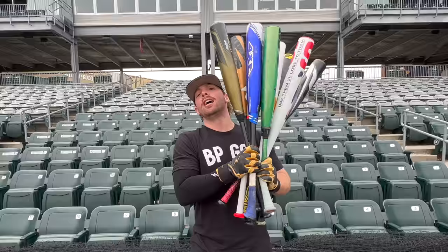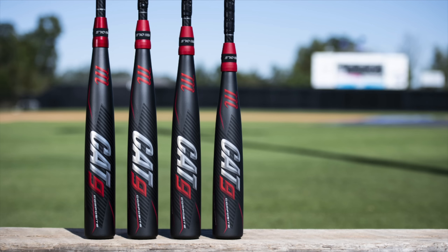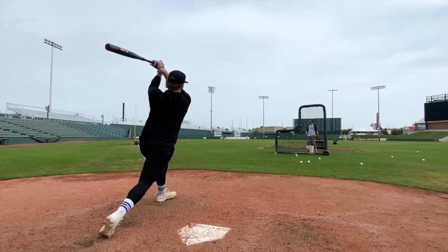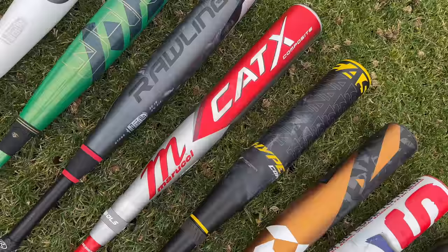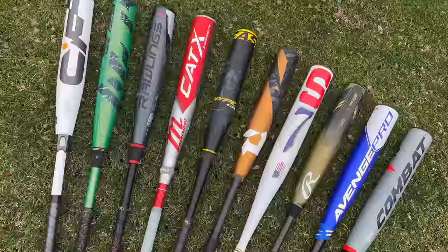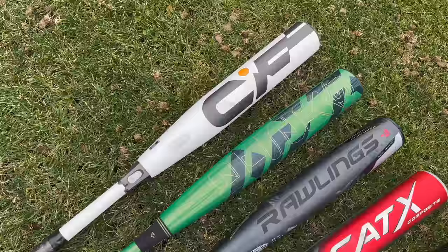All right, folks, going back to last year, we did the same video for 2022. Our defending champion is the Cat 9 composite. So that kind of gives the Cat X composite the front runner status in this bunch of 10 bats.